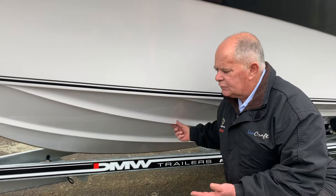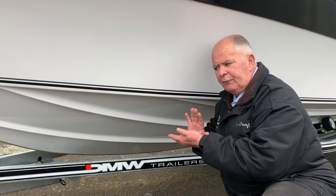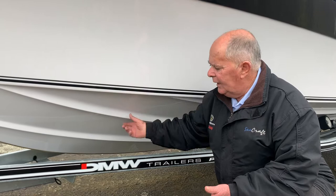It pushes the boat up onto the plane really quickly, with no loss of horizon, and you've got the big planing strakes assisting with that, as well as the nice big shoulder along the chine.